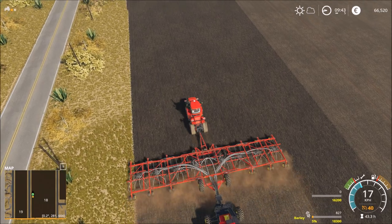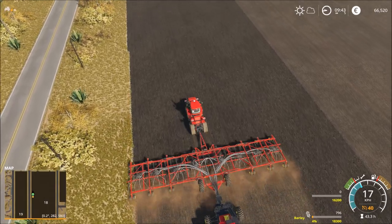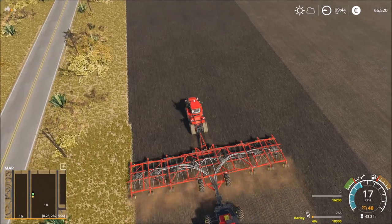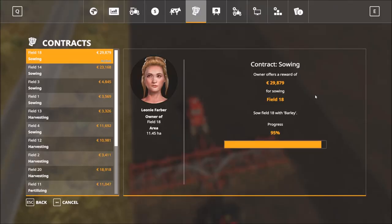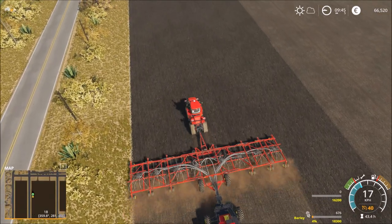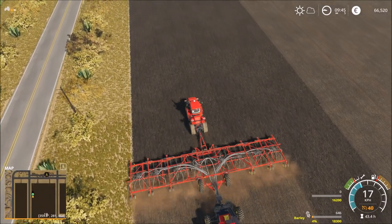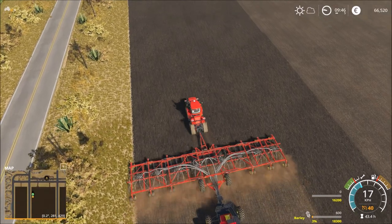That will be close - we only have 770 seeds left. 95... 96... 97... 98. Okay, it's enough, it's enough, all good.